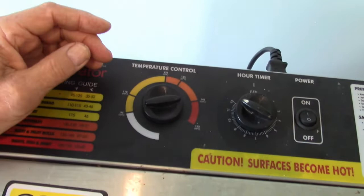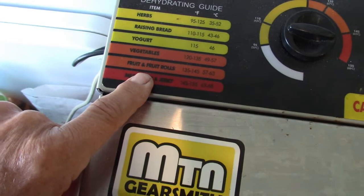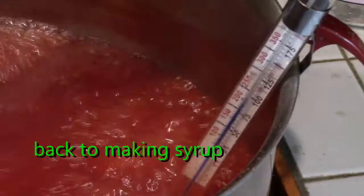Here I have my dehydrator on with the timer set for around 10 to 12 hours. There's a temperature scale and it indicates the correct range for fruit and leather, so we'll let it go.